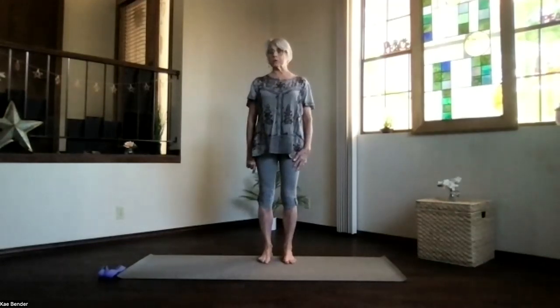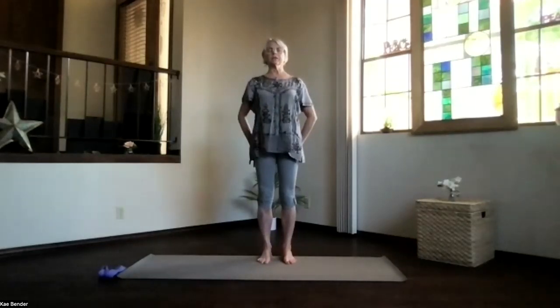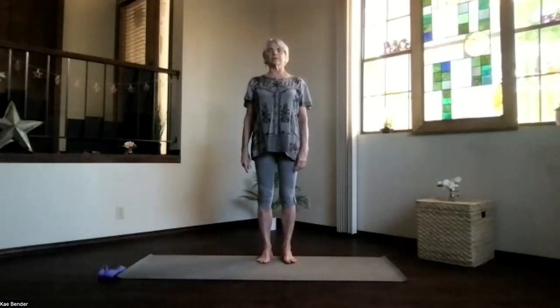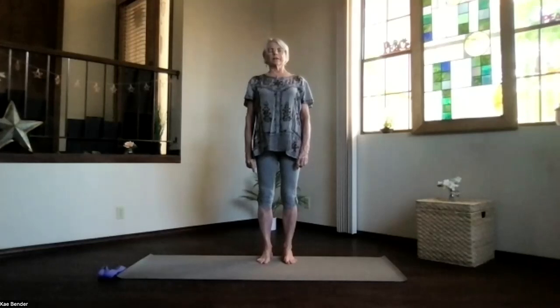Come into mountain pose for our warm-up. Stretch the crown toward the ceiling, get that core activated, sitting bones down, shoulders relaxed, and ankles, knees, and hips aligned with the shoulders. Stretch out through the crown, breathing, focus inward, exhale tension.